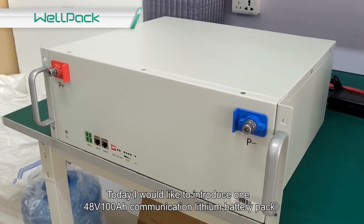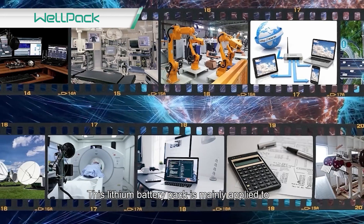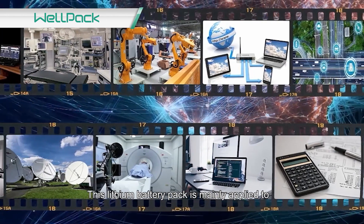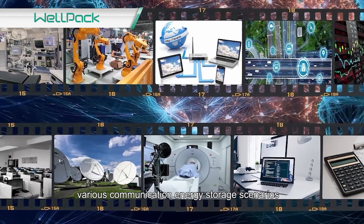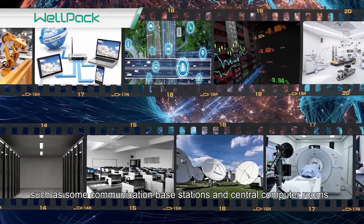Today I would like to introduce the 148V100R Communication Lithium Battery Pack. This lithium battery pack is mainly applied to various communication energy storage scenarios, such as communication base stations and central computer rooms.